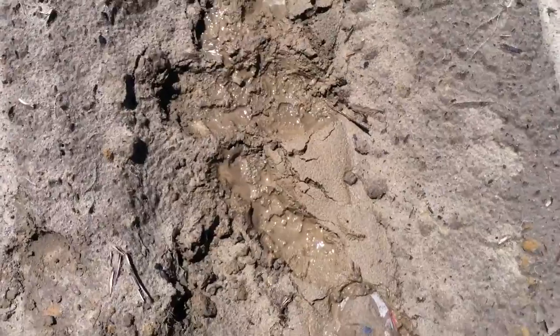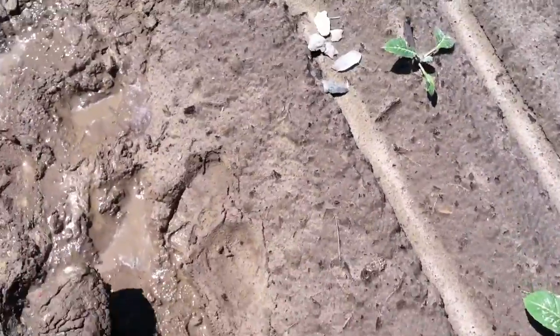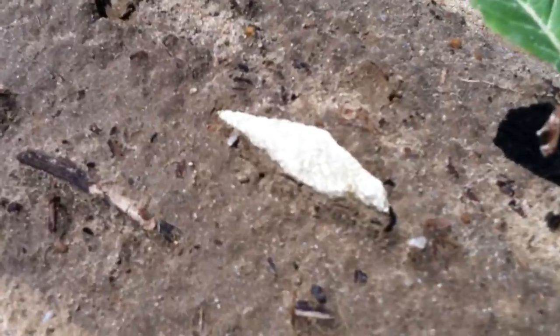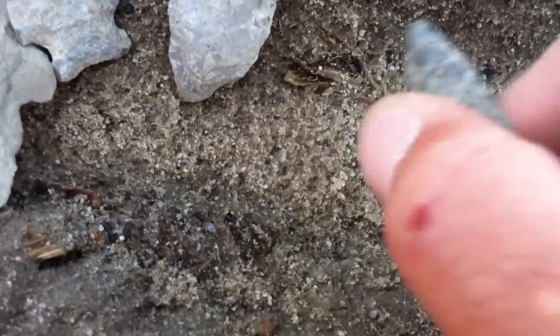I've got mud goop here that I'm trying to tiptoe by. I just found a point — I deleted the video of it because I stepped two steps down and found another smoker, which I'm going to get to. But look at this. This is the point that I just found, just a couple steps down that way.